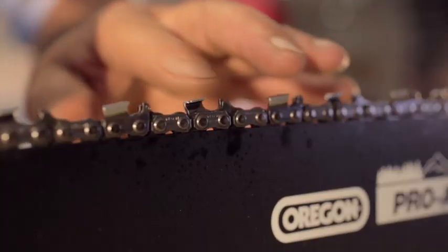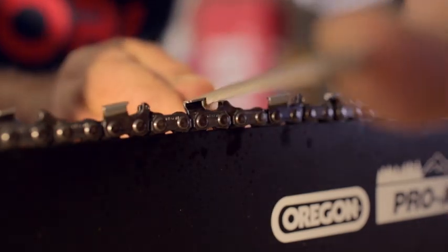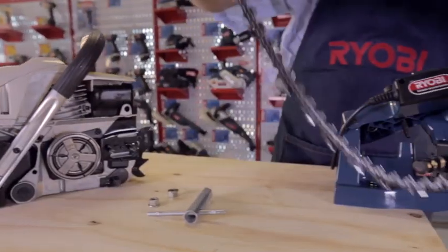Simply by running your finger over the teeth of the chain, you can determine if it's blunt or not. A chain can be sharpened using a chain sharpening file or an electric chain sharpener.